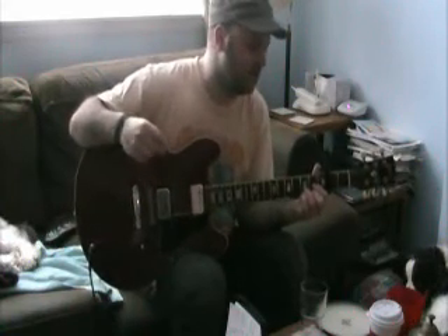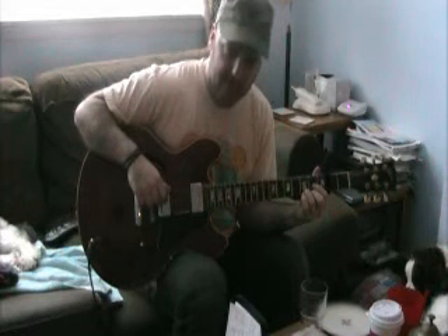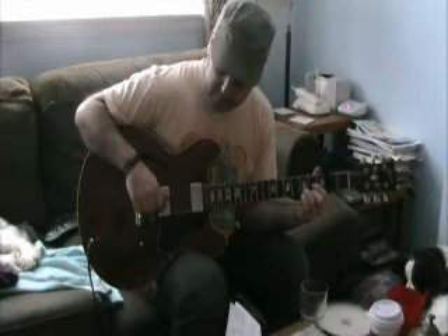A couple things to consider before you start playing this song. One thing is that the E string is tuned down to D, so you're taking your sixth string and you're going to tune it to make it sound like the fourth string.